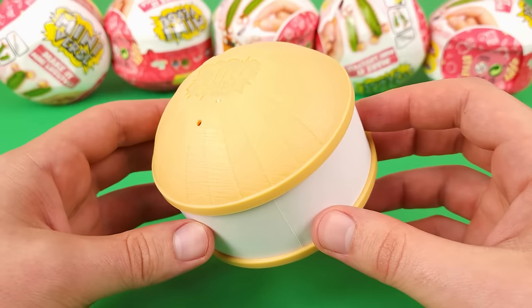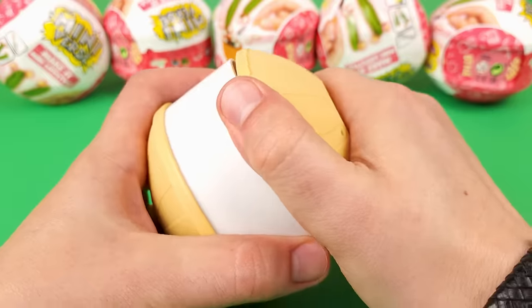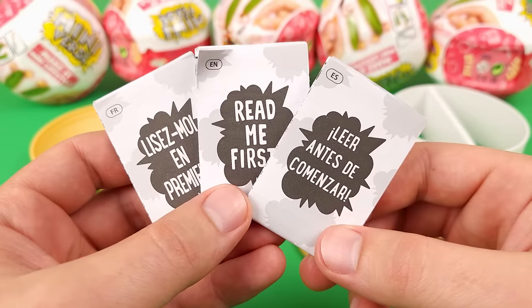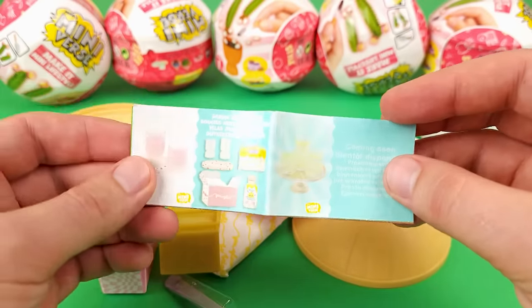Very interesting design. I guess we cannot call it a ball anymore — this is definitely a capsule. It opens from both sides. As usual you get three instruction manuals and a collector's guide which we're gonna explore in a little bit.